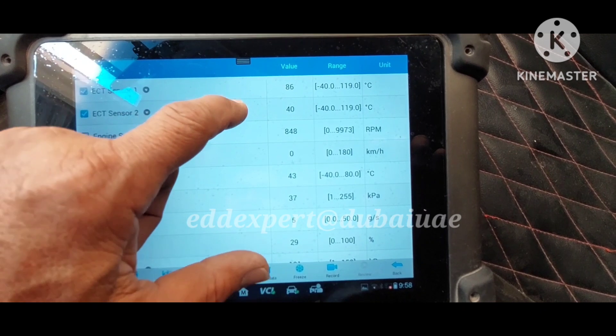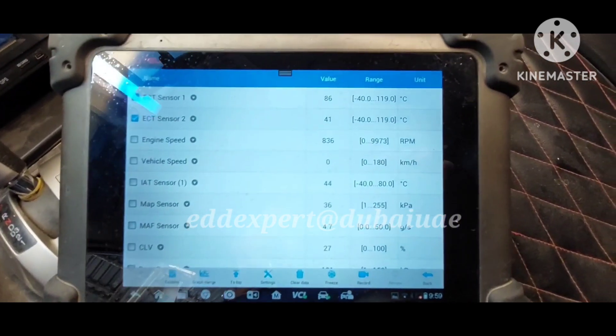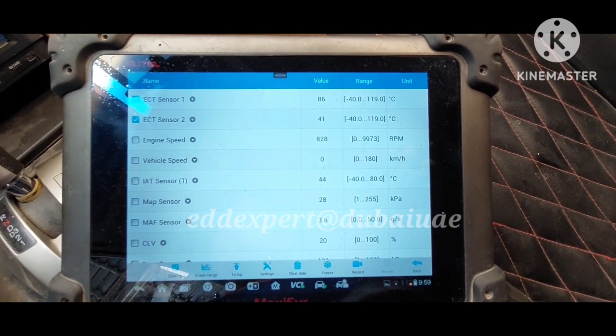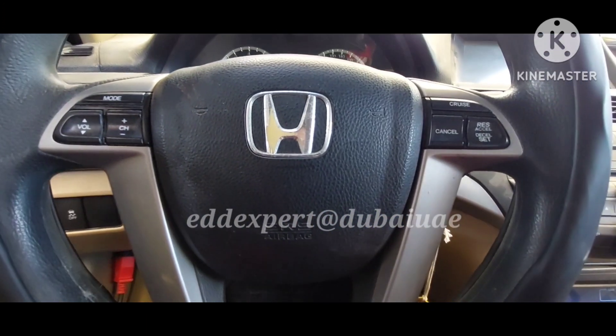ECT Sensor 2 negative 40 has been solved. It's okay now guys, I can release the vehicle. The check engine light no longer appears on the IPC of the Honda Accord 2012.